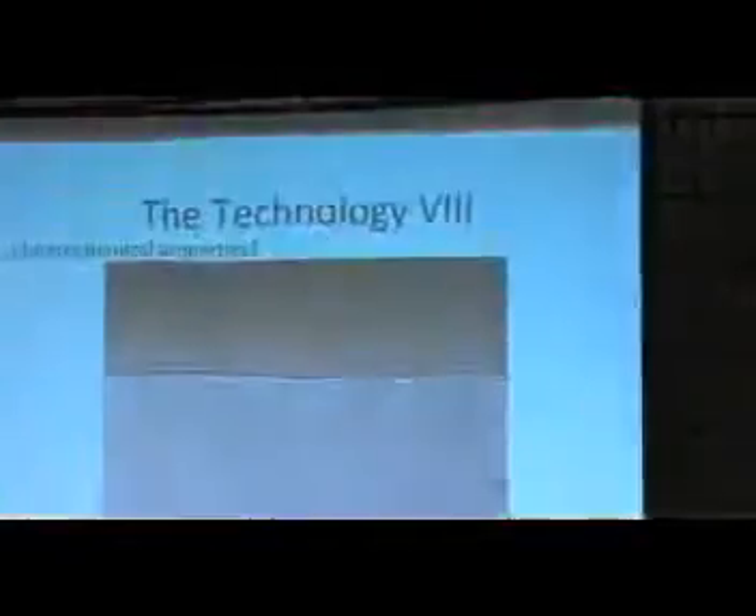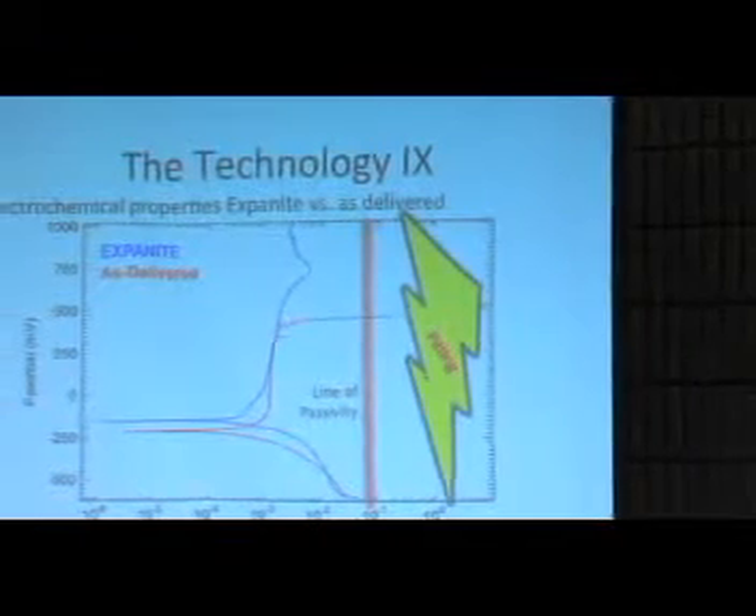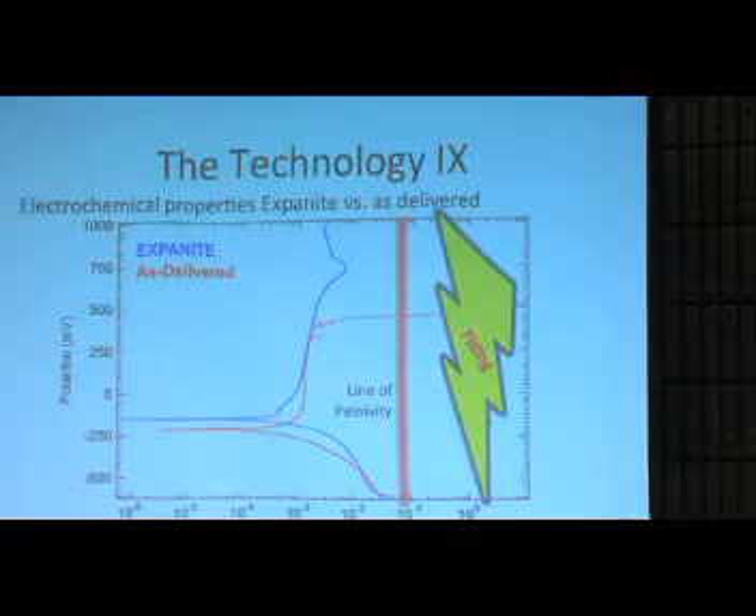Why are we able to improve the electrochemical properties? It comes down to having a very even layer. The gas control process makes this layer completely homogenous across the load. If you look at untreated stainless steel, you see areas where the electrochemical potential goes down, meaning it is affected by corrosion. There is a certain passivity line, and in that area you get pitting. An Exponite layer, due to its homogenous layer of nitrogen and carbon, does not run into this issue.